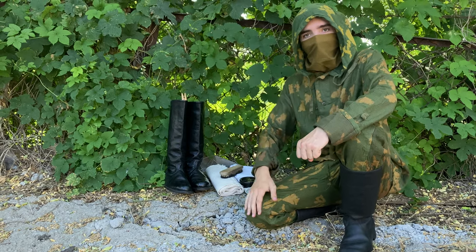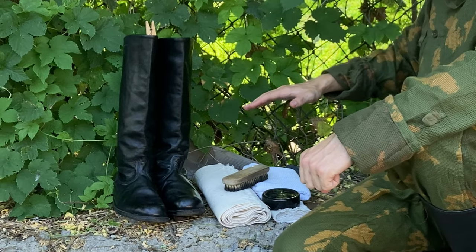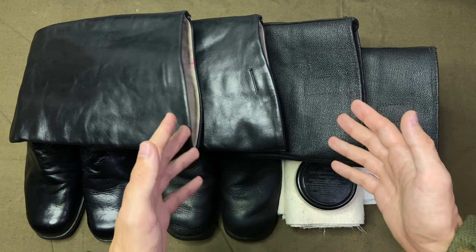First off, welcome. I'm Aramid, and today on Spark Project we're taking a look at some footwear of the Soviet armed forces. Of course, there is much more to Soviet army footwear than we can show in one video, but to get a general picture it's a good idea to start with jackboots.